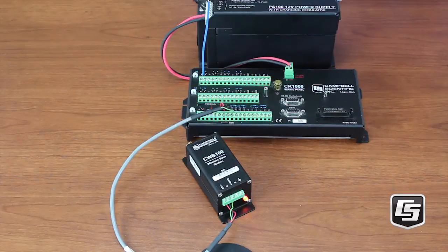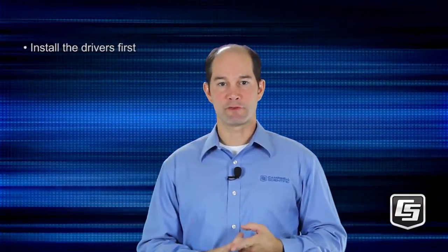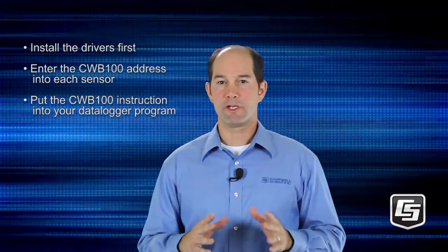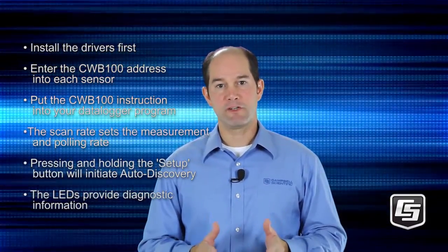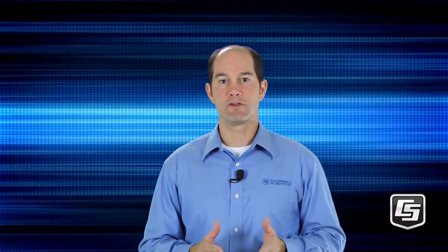Let's see what's going on at the base. The red and green LEDs stay on a bit longer while it's communicating with the sensors and data loggers. Now wasn't that easy? We'll get into the network planner for setting up the network and additional details of the CRBasic program in a future tutorial. Remember: install the drivers first; the CWB100 address needs to be entered into each sensor — that is how you define the network; put the CWB100 instruction into your data logger program — you only need one for the entire network, up to 50 wireless sensors; the scan rate of your program sets the measurement and polling rate; pressing and holding the setup button will initiate auto-discovery; and the LEDs provide diagnostic information regarding the sensor and its communication with the base. Be sure to check out our first tutorial introducing Campbell Scientific's wireless sensors and look for our other video tutorials. Please contact Campbell Scientific to discuss your application and for answers about setting up your network.